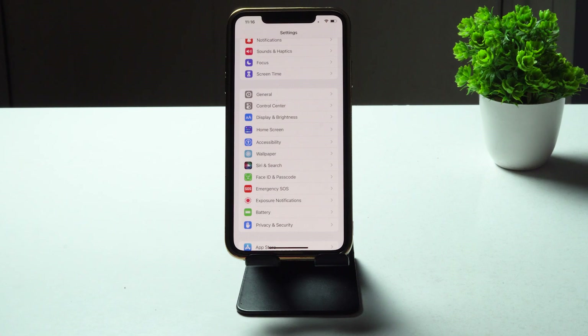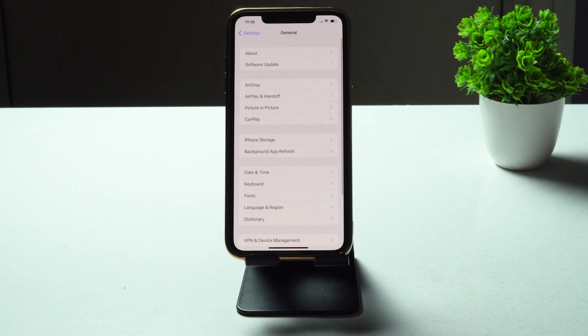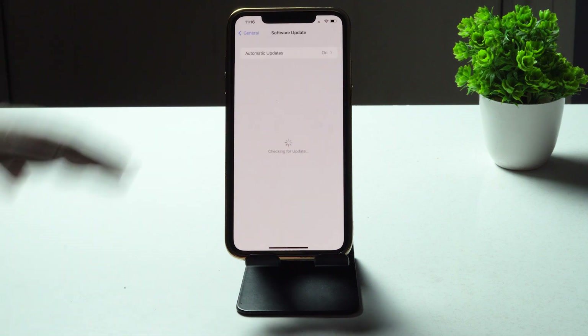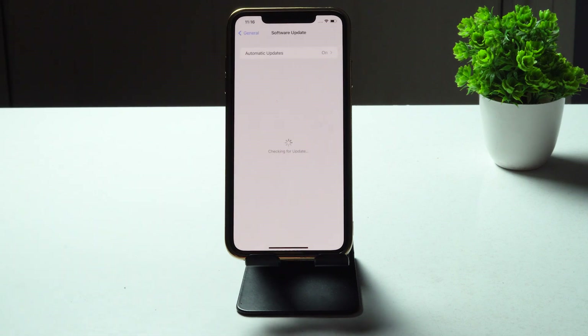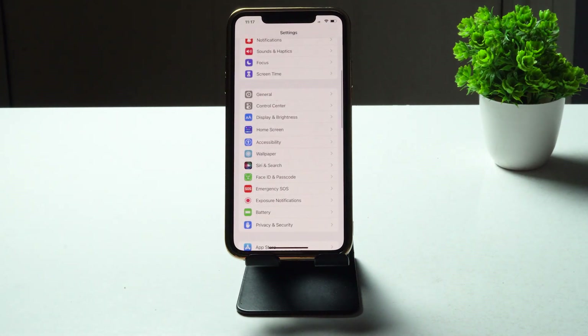If the issue is still not fixed, the next thing is to make sure you are on the latest version of iOS. If you have any pending update, check and update your iOS to the latest version. In Settings, tap General, then Software Update. As you can see, I have an option to update to 16.1 Developer Beta 2 — update it and see if the issue is fixed.